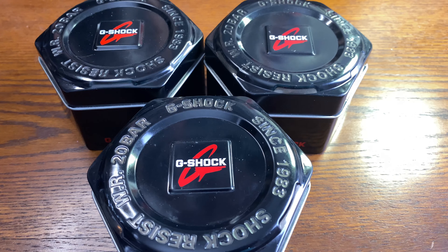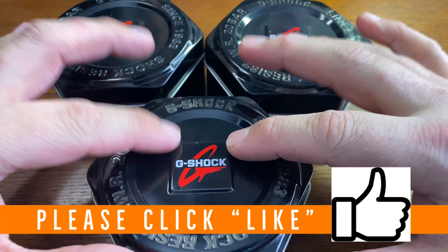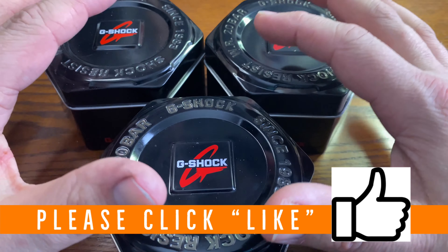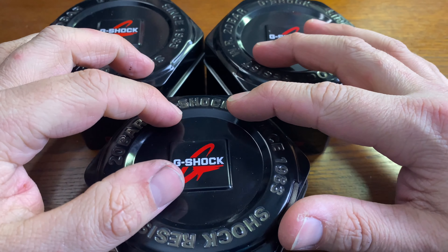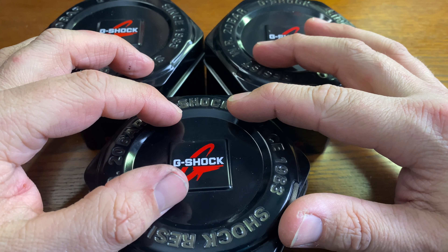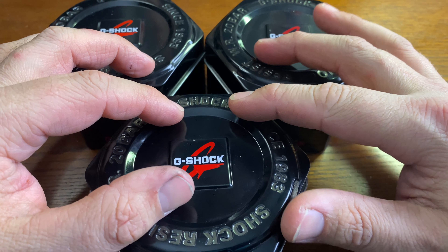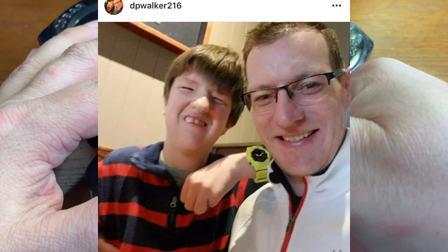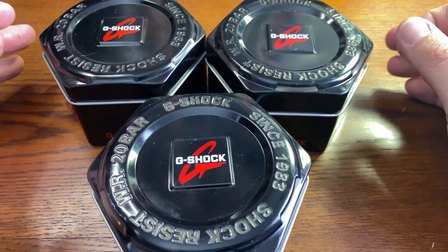Hello everyone, welcome back to the channel Average Joe Watch Reviews, where we do more than just reviews. Today I have three Casio G-Shocks, and these aren't just any G-Shocks. These are the Casio Oaks sent in by one of my true and loyal subscribers, Clam Walker, also known as DP Walker. I want to thank him and his awesome son Lucian for sending these in for review.